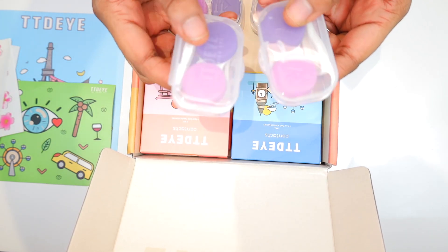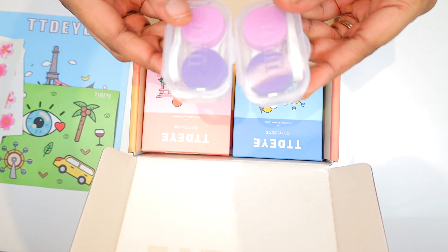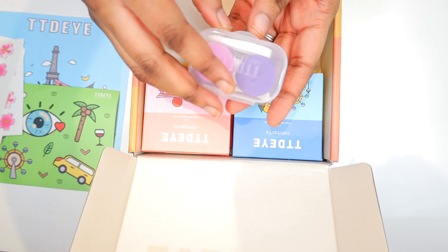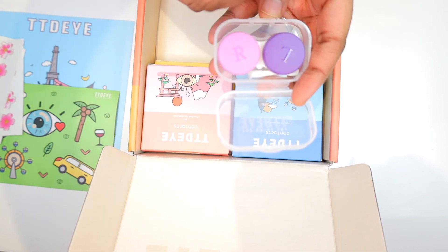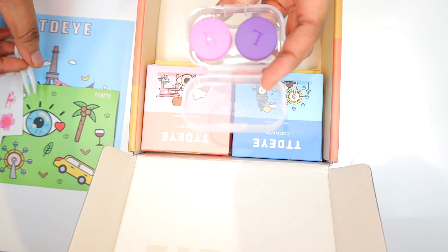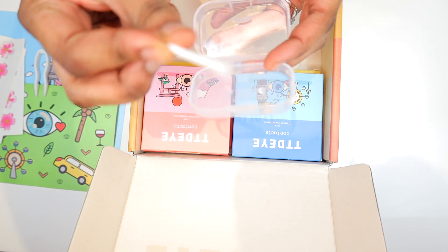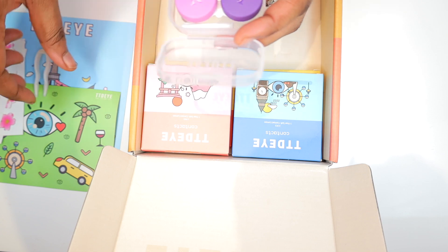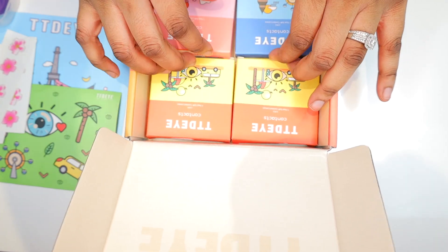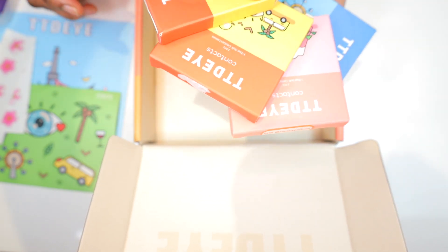In the box we have four containers where you can store your contact lenses, with TTDI branding on them. Inside the containers you have a picker tool and an applicator tool, which is very important for sanitary purposes, though I don't find myself using it. And there are the four contact lenses I was gifted.